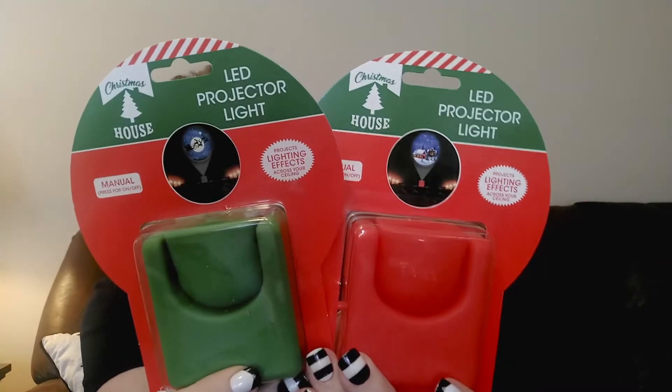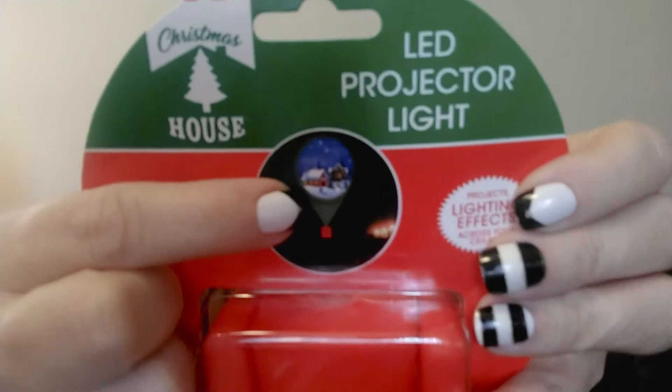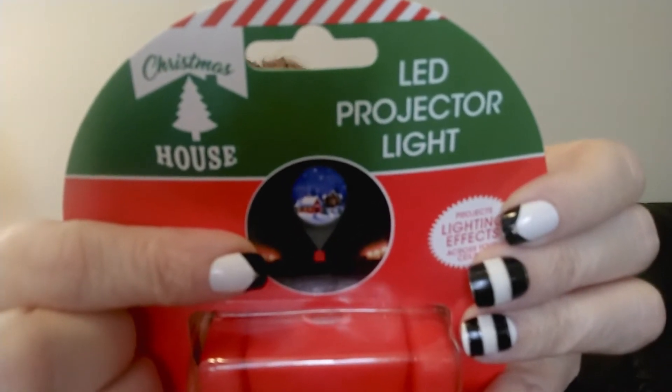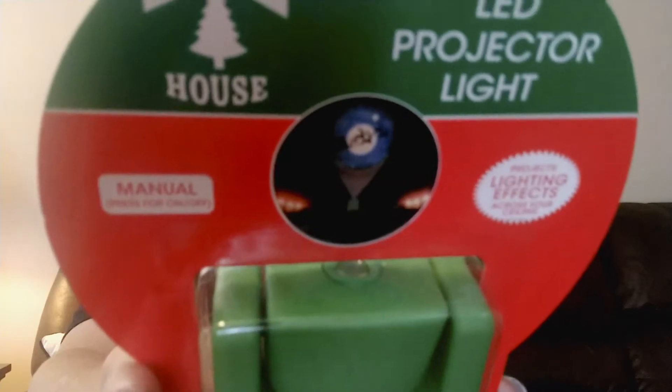I found these Christmas LED projector lights - similar to ones I had for Halloween. They had two to choose from and I couldn't make up my mind so I got both. The red one has a scene like a house or church in a snowy setting - really pretty. These don't come with batteries but only take two triple-A batteries, which Dollar Tree sells. The green one is probably my favorite because it has Santa Claus with his sleigh and reindeer flying through the sky with the moon behind them - really cute.